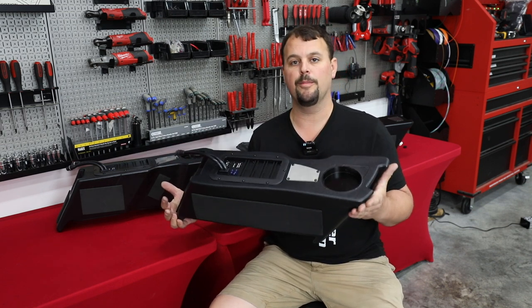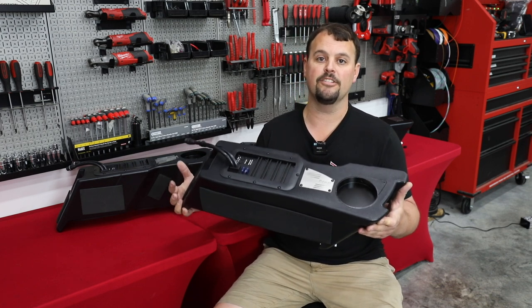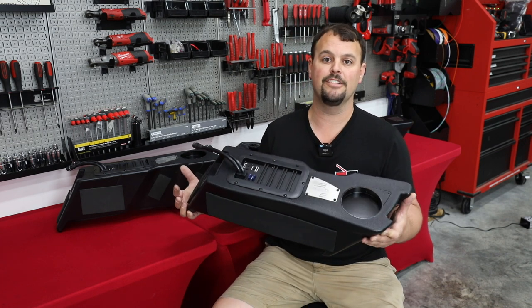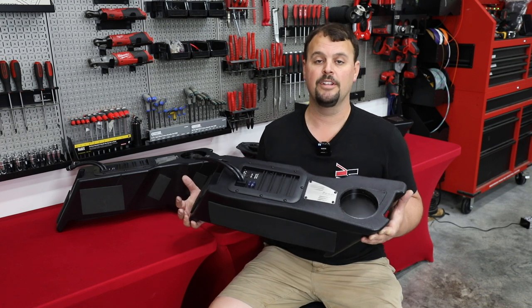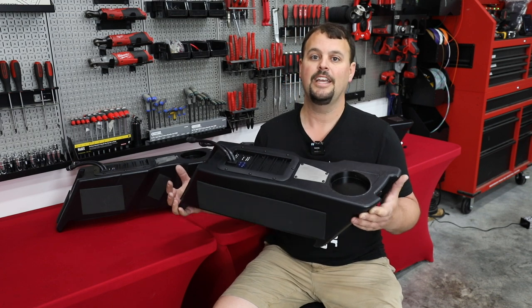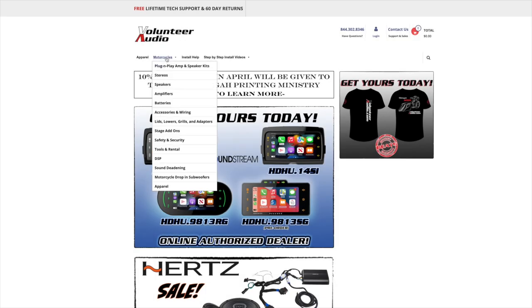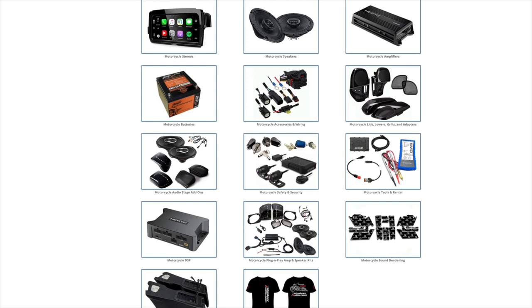At Volunteer Audio, we are doing the modification for you ahead of time to add the depth needed to clear the Hertz SX690 Neos, the Infinity Kappa 900Xs, and many other deeper 6x9s that you may have already bought from us. So watch the video as I go over these modifications, re-go over the sub and everything it's capable of, and I'll answer a lot of your questions — so hang out with us. This video is brought to you by VolunteerAudio.com, your number one source for all things Harley-Davidson Audio.